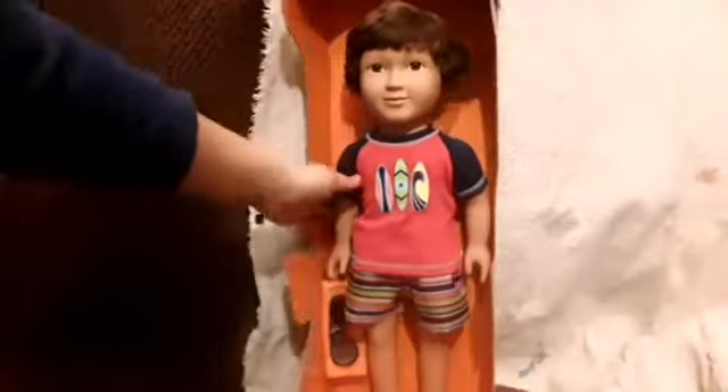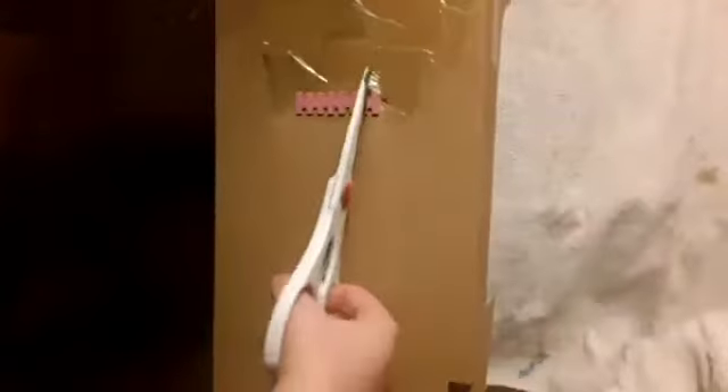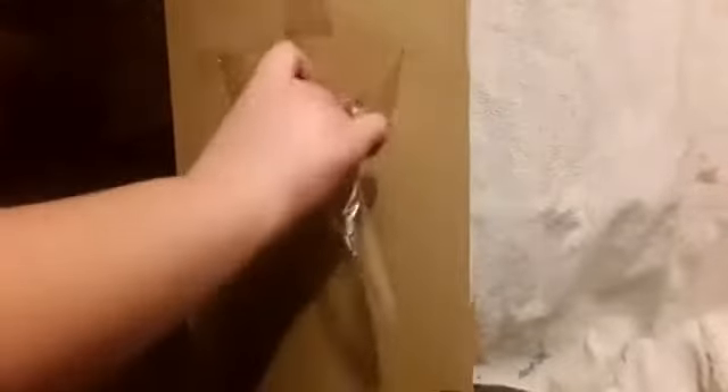Oh my goodness, you guys, he is so cute! His hair is really soft and really nice. I love this little outfit that he's wearing. He comes with a pair of sunglasses and what looks like a little towel. I'm going to spin him around and cut off this little piece of plastic. If you are younger, you should probably have an adult open this for you.